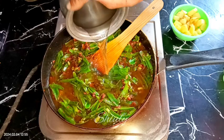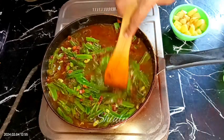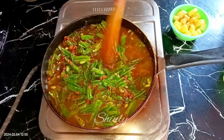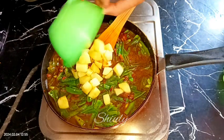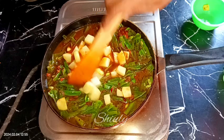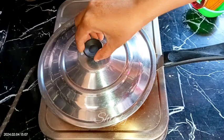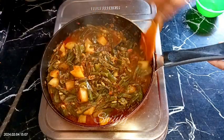I am adding some water now — not too much, because I don't want any gravy for this curry. After adding the water, I am adding the fried potatoes into the curry. Now I am covering the pan with a lid on medium heat and cooking until the potatoes and semphali are cooked very well.